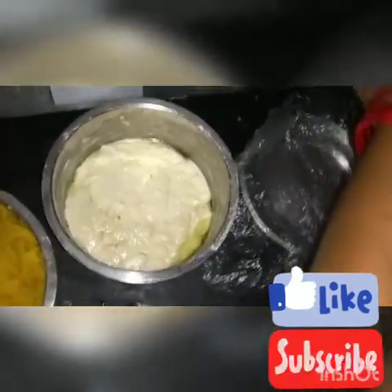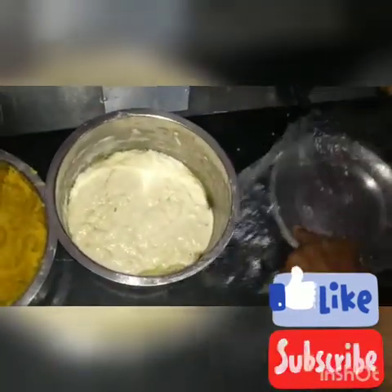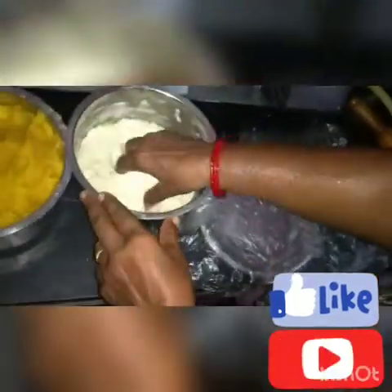Next, let's prepare some oil. First, we put the oil in. So we will get a basic base.